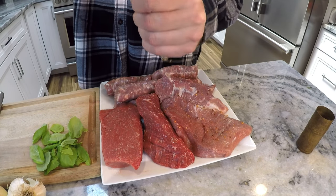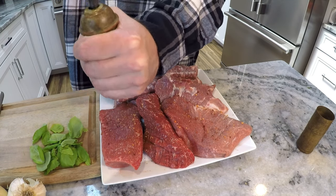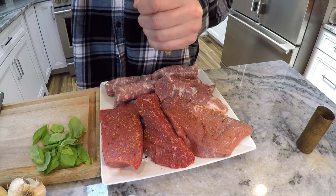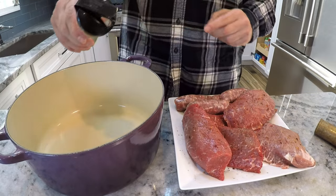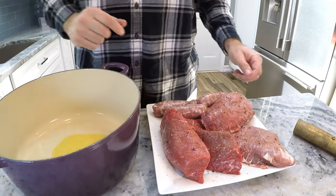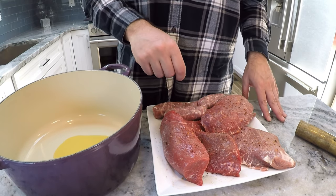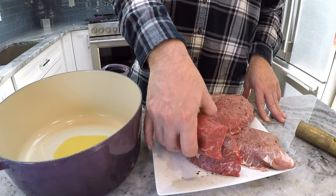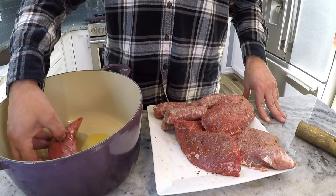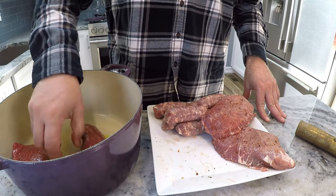Even though you see me adding salt and pepper here now, I'm definitely going to be adding some more to the pot later. I'm actually going to use some of my garlic oil in here — you can find the recipe in my video playlist. And I'm going to be using a little bit more extra virgin olive oil in addition to this, just coating the meat right now with the olive oil.